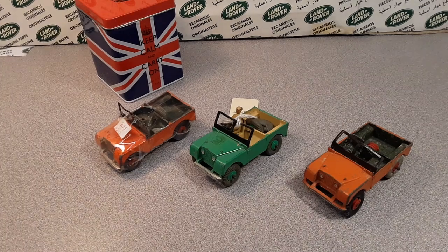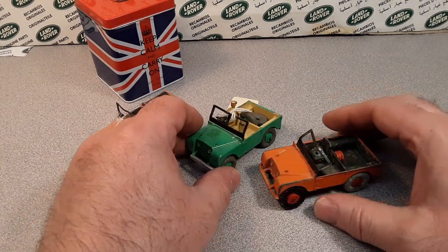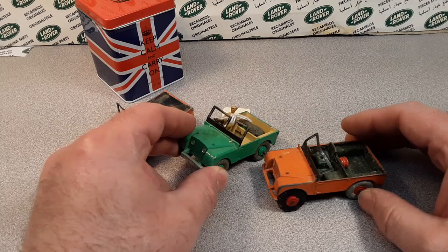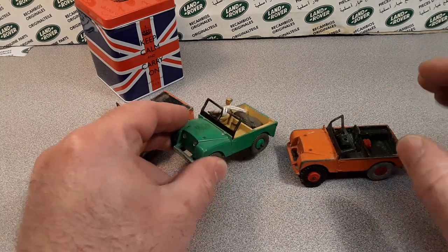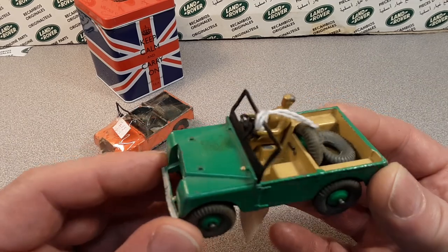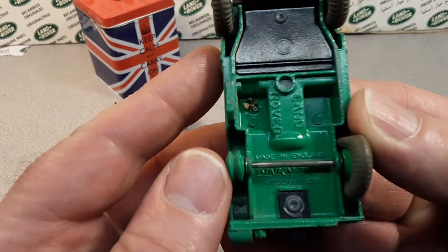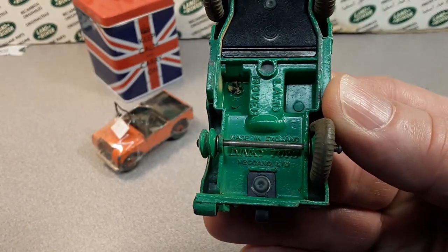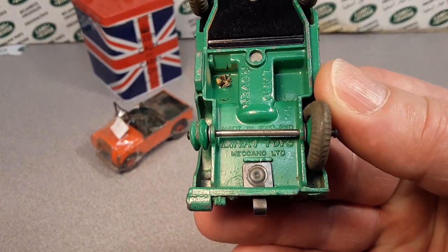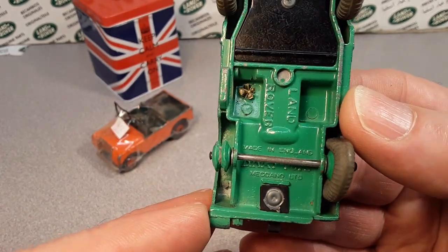G'day, G'day! How the heck are ya? Welcome to Roverland. This is your friend Dan O. And I am finally getting around to showing you this model right here. I guess we'll start with the beginning of the story. This here is what you would call a Dinky Toys, made in England, Land Rover.